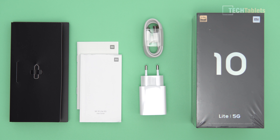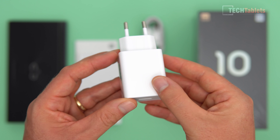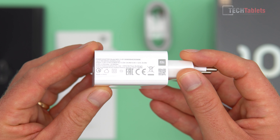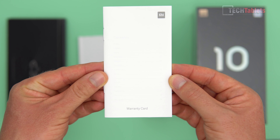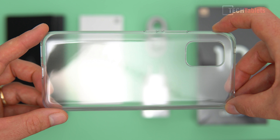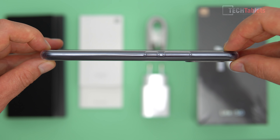Let's take a look at what we get in the box. We have a 22.5W charger — the phone supports Power Delivery 3 spec and Quick Charge 4, though the actual charging rate is only 20 watts, and more on that later. There's a Type-C to USB cable, user guide, warranty card, SIM tray tool, and a TPU case, which offers good protection and fits perfectly.